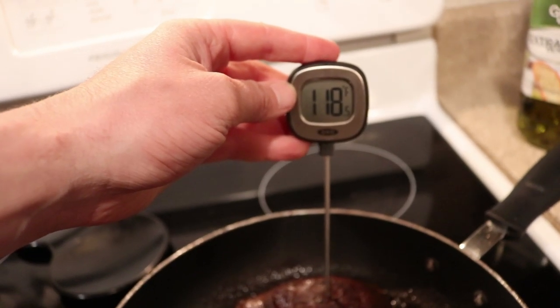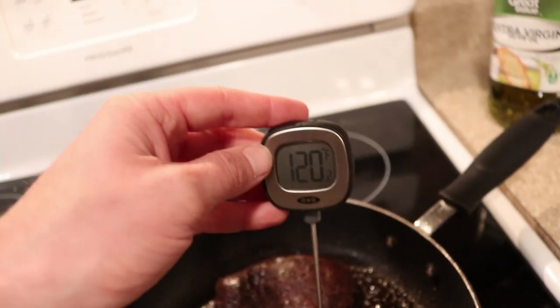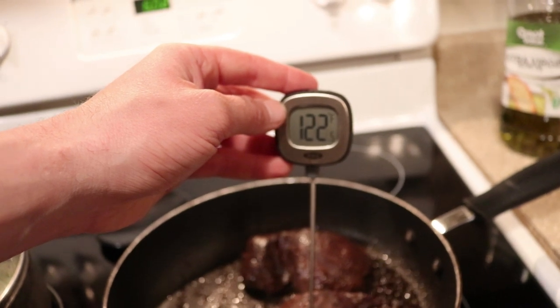Things are coming along nicely and it smells delicious — I'm getting actually pretty hungry and ready to eat some goose fajitas tonight. I've got a meat thermometer and I'm shooting for between 125 and 130 degrees for the meat, then I'll pull it off, let it sit for a couple of minutes, slice it up, and we'll be ready to go. 119 on that one... 122 on that one — we're getting really really close to done.